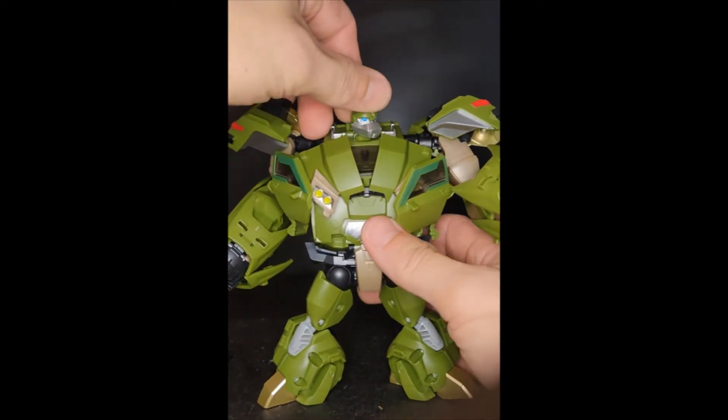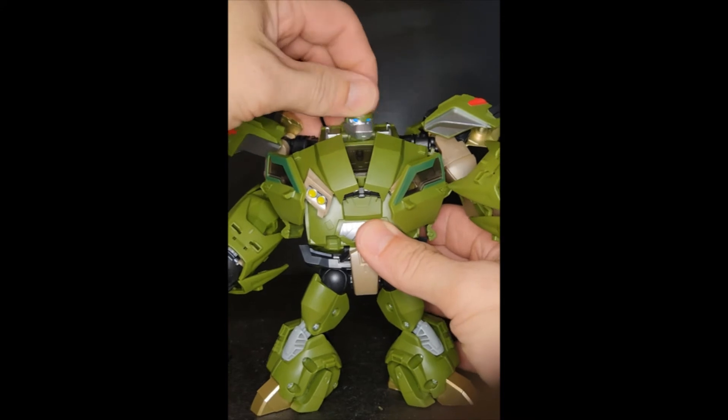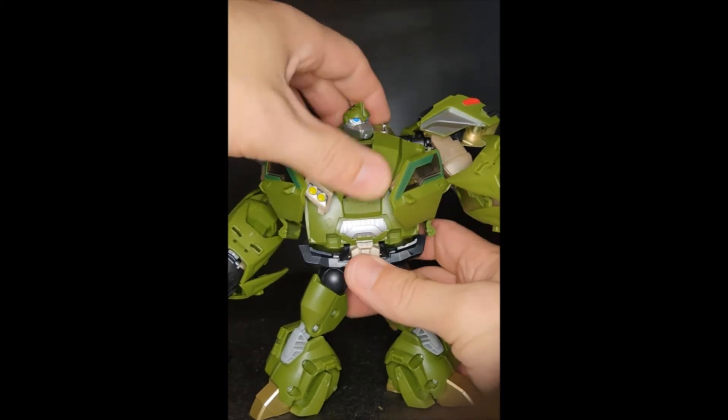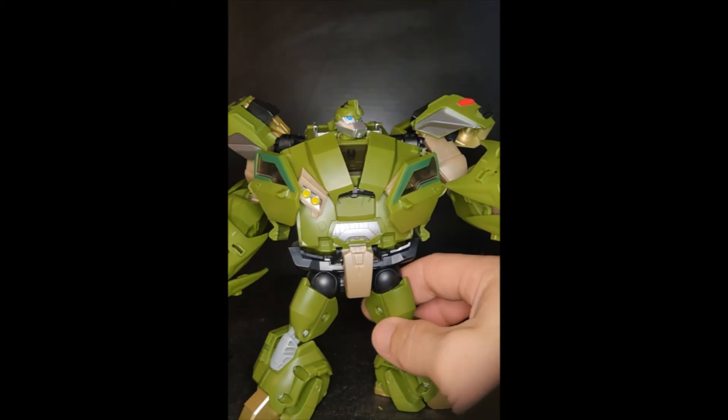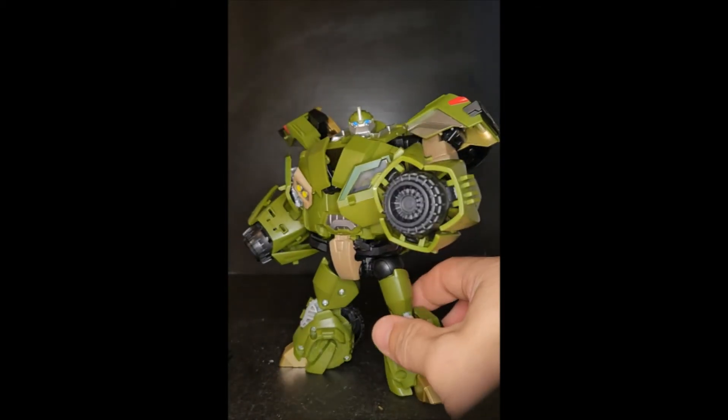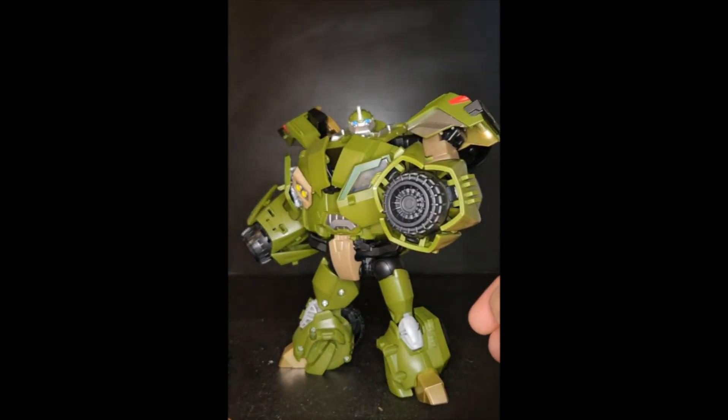I didn't mention before but he does have a head swivel — he can't look up and down and there's no waist swivel — but he's a big bulky bot and he transformed really well. With that said, let's get him transformed up into his truck mode.